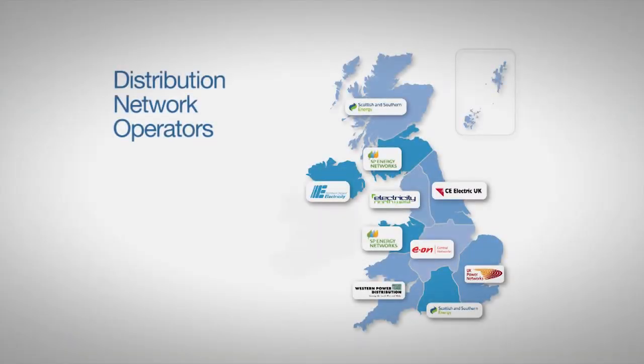Cable Sniffer is now used by every single UK electricity company, with over 1,200 units sold in the UK alone. Cable Sniffer can be just as useful and cost effective for any company involved in maintenance and fault finding on LV networks, including independent DNOs and civil contractors.